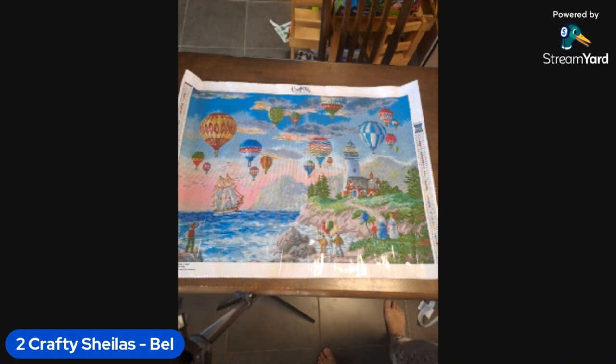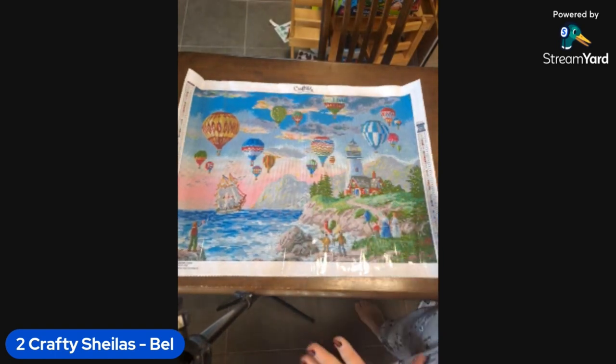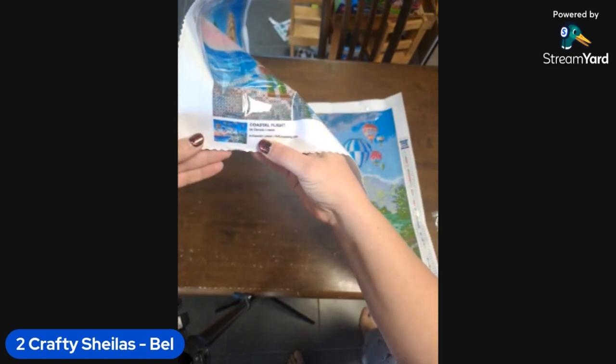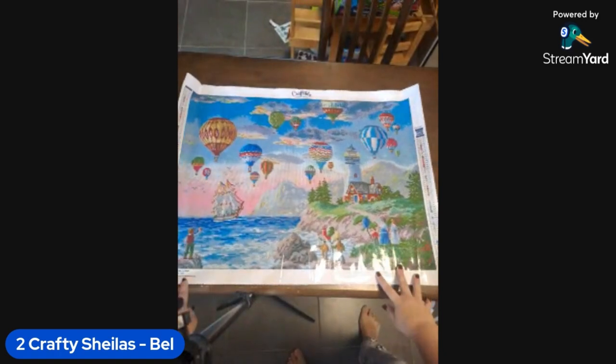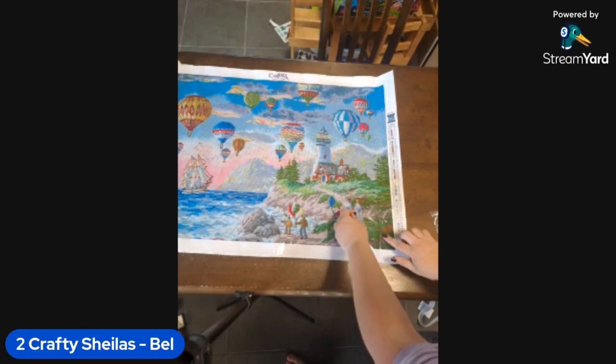Well there you go - this is the first Craftably kit I've ever owned and I love it! I didn't even go through this at the top - the canvas has 'Craftably Diamond Painting' at the top with the schematics on both sides, so you'll always be able to see the color list no matter which way you've got it. They have the little thumbnail at the bottom with the reminder of the name 'Coastal Flight' by Dennis Lawan - copyright between Dennis Lawan and Craftably, so the artist is getting paid for his work. That is beautiful, I love these colors!